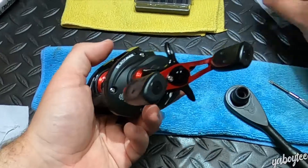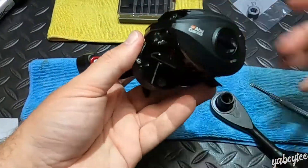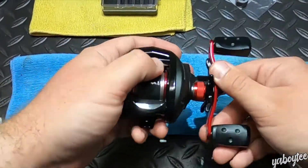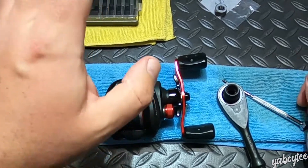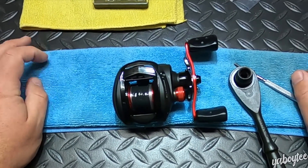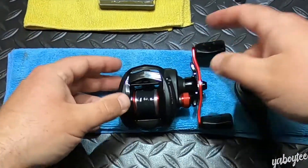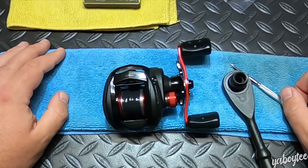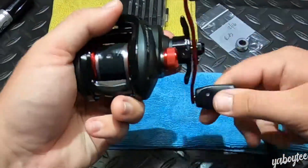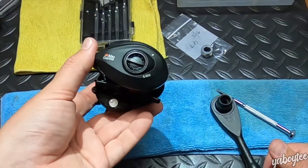So there we are — start to finish: take it apart, swap out the one-way roller bearing slash anti-reverse bearing, get it all back together and you're good to go. I appreciate y'all watching. If you have questions about anything specific to this process or this reel, feel free to let me know. Even though we looked at the Black Max 3 today, it should be a pretty similar if not identical process for other Black Max generations, Silver Maxes, and Pro Maxes. The overall theory of swapping out that bearing is similar across all reels — if you can get one changed, chances are you can do a lot more.